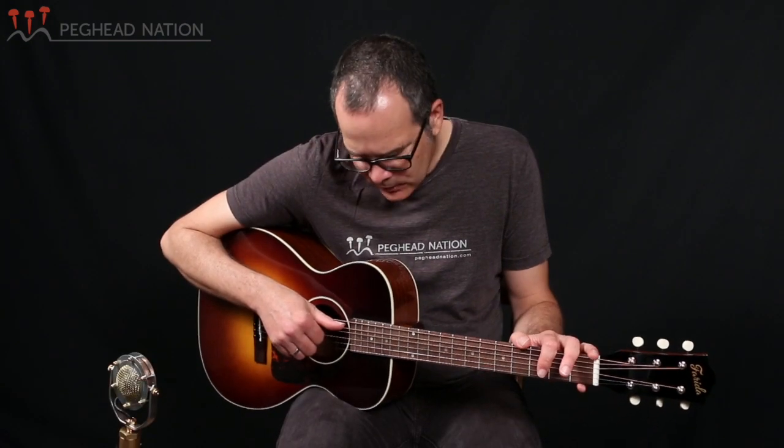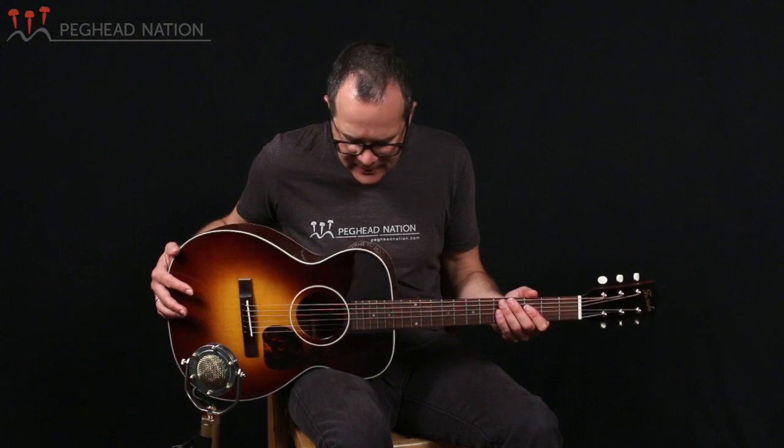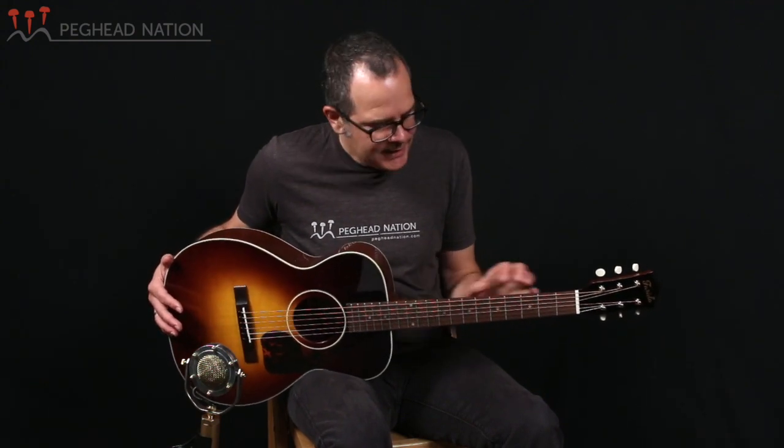The OT12 that I'm holding here is part of a new line of Farida guitars — it's the OT10 line. This particular one is the most affordable one of the bunch. It's a very cool little guitar based on the single O body shape, kind of a classic design — single O, 14 fret — and it sort of combines some different elements from several different classic American guitars.